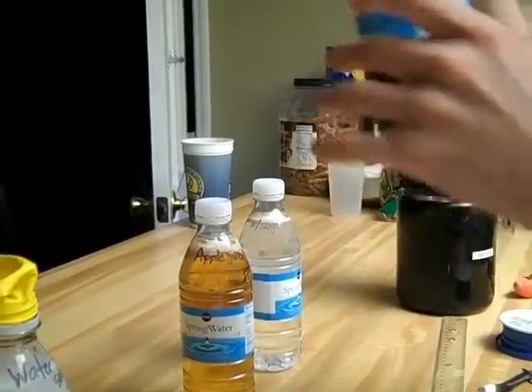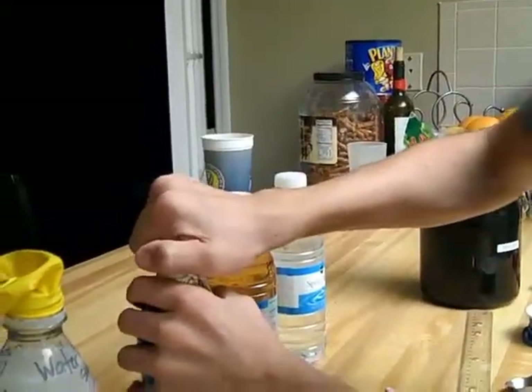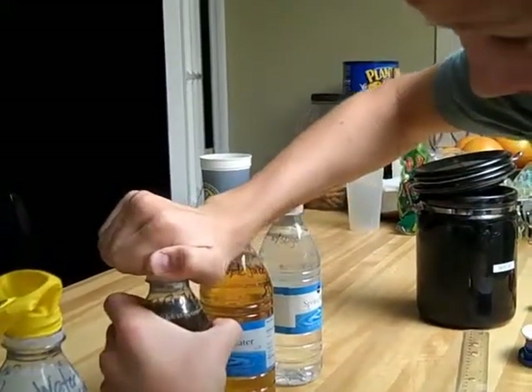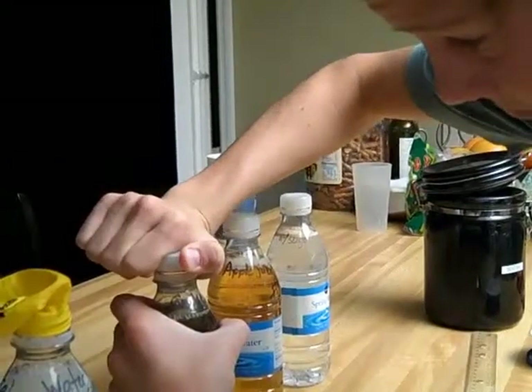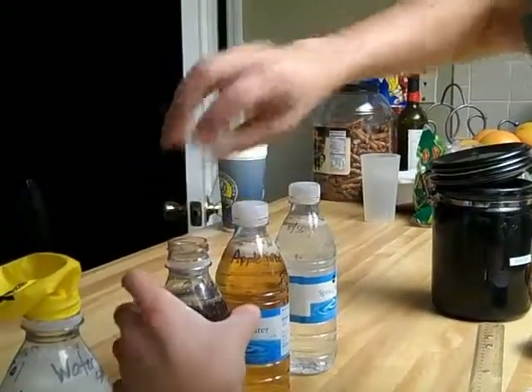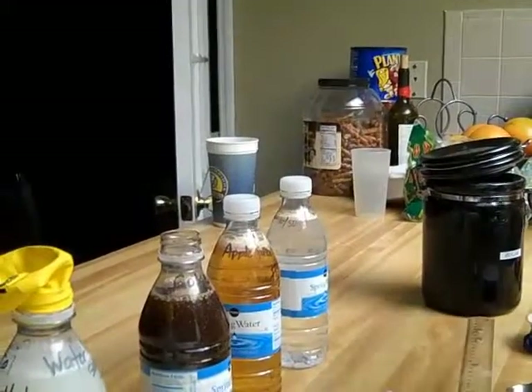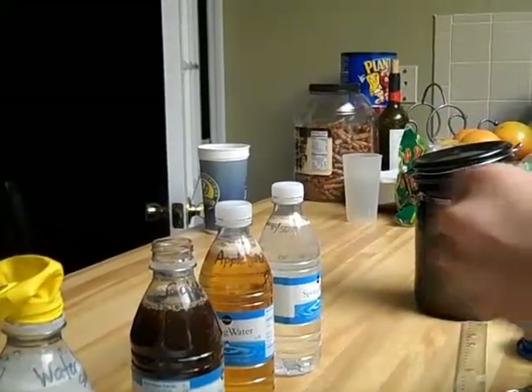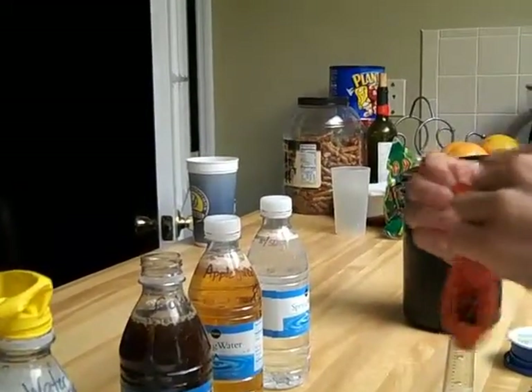Very slowly. Nice flat Coke — you know that's important.